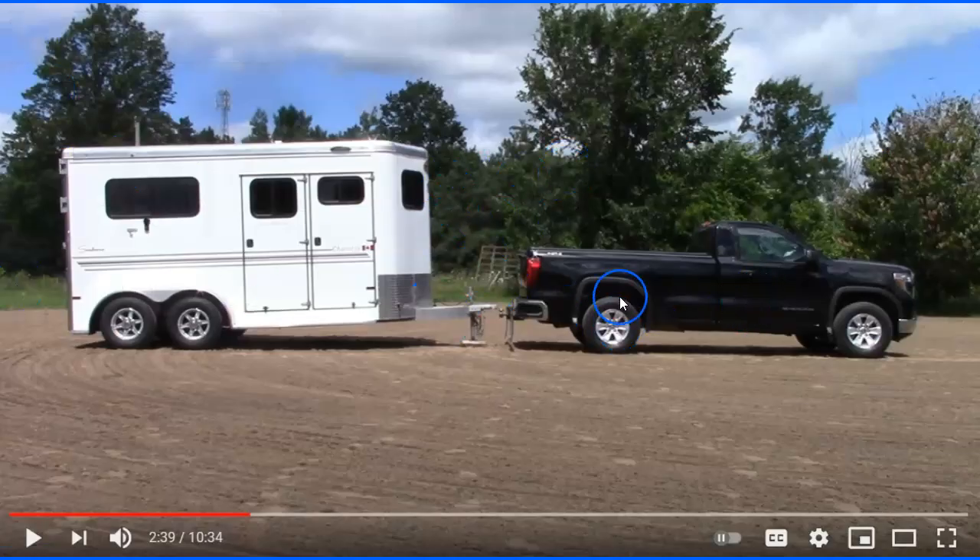He talks about trailers that are loaded nose-high — I see trailers like this all the time and it drives me nuts. When your trailer is tilted up like this, your horses are standing on a hill, so not only are they trying to balance during turning, stopping, and starting, they're also trying not to fall backward or lean sideways even going straight. He shows the front wheels nearly off the ground, putting all the weight on the rear axle tires — that's why proper air pressure is critical.